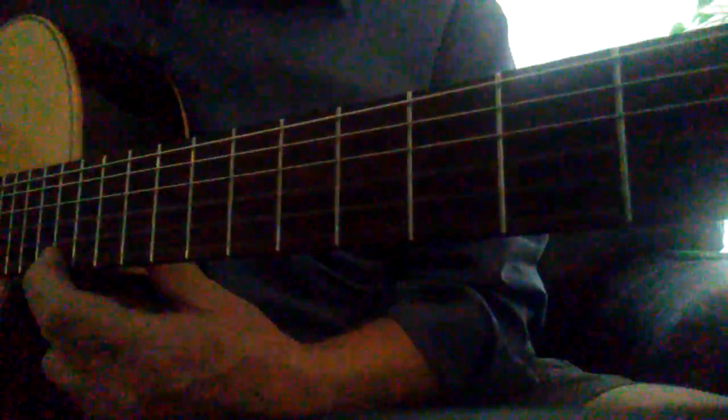I'm going to put my first finger on the first fret and pluck the string. Then I'm going to pluck the string again and glide — my thumb is behind, loose and relaxed — and glide all the way up the neck. Watch: pluck and glide back down, back up. Pick and glide.